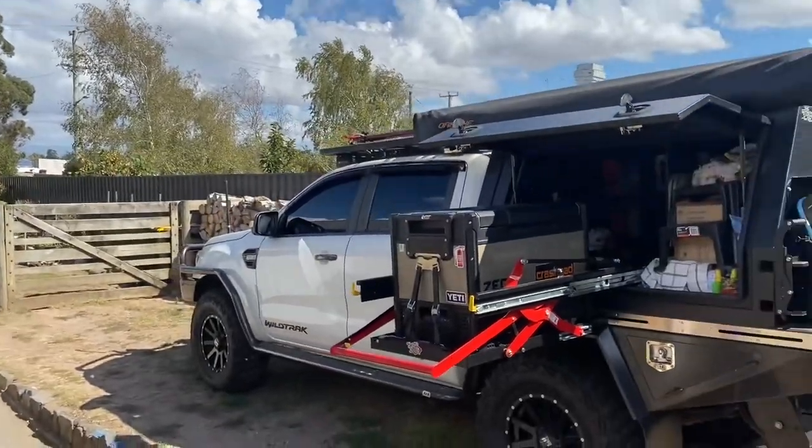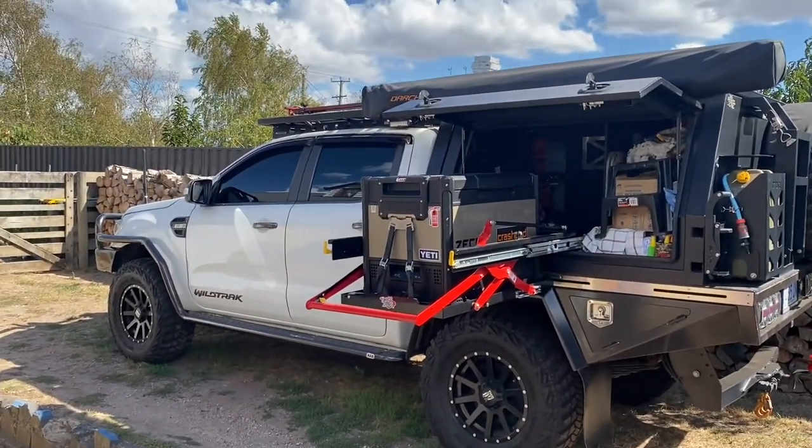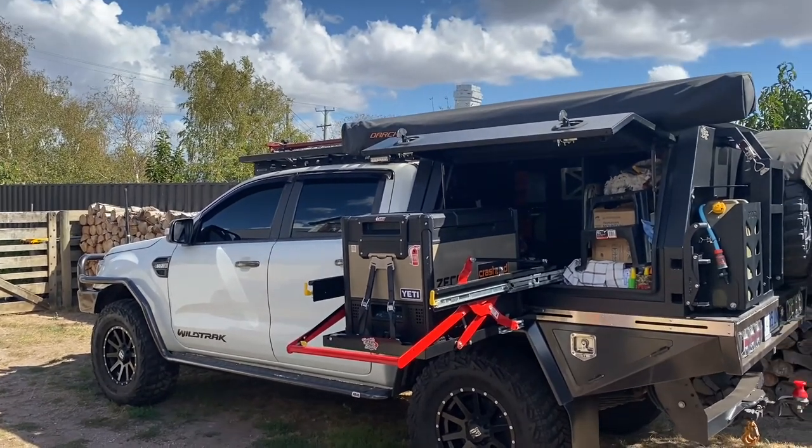Yeah, I quite like that rig. Everyone else seems to show their rigs so I thought we'd show ours.